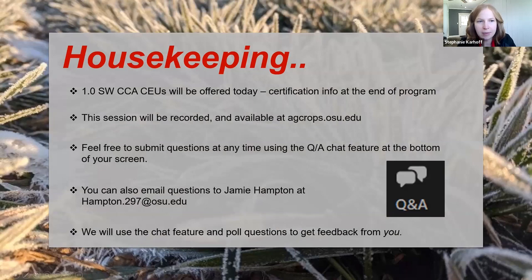A few housekeeping items: we are going to offer one CCA credit, shown at the end of the program via QR code you can scan with the CCA app, or instructions to add that credit if you don't have a smart device. This session is being recorded and will be available at agcrops.osu.edu and the Ohio State Agronomy YouTube channel. You can submit questions using the Q&A chat feature. Email Jamie Hampton at hampton.297@osu.edu if you have any questions.